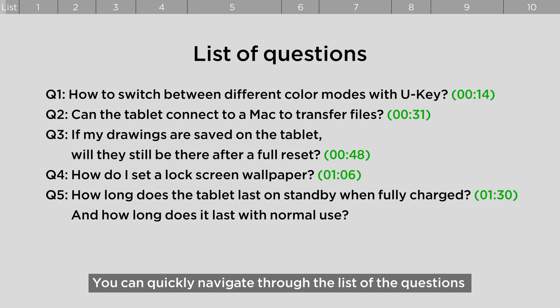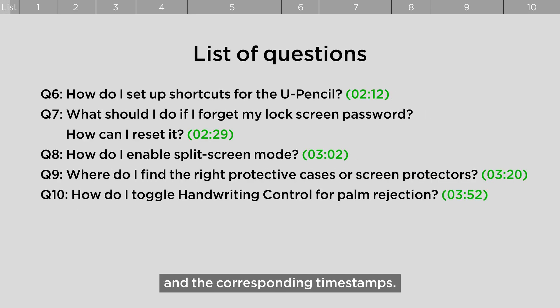You can quickly navigate through the list of questions and the corresponding timestamps.